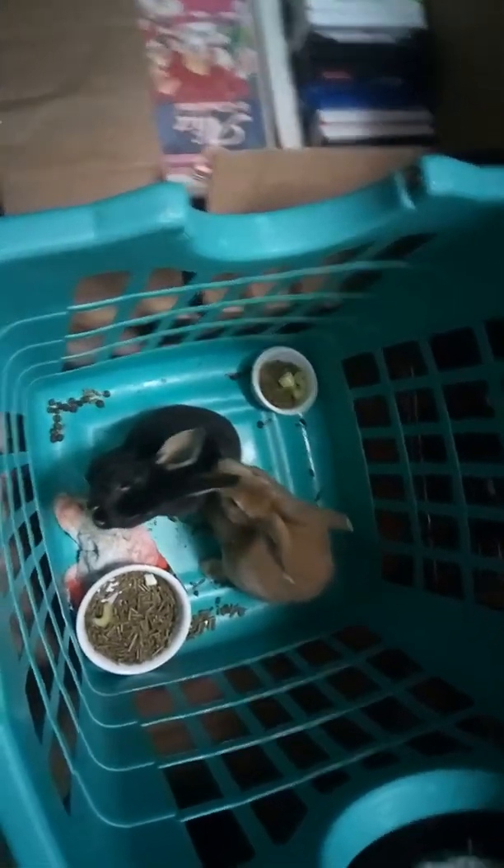If you walk over here, my bunnies have a little playpen. That's their playpen right there. They have a cage in their playpen.